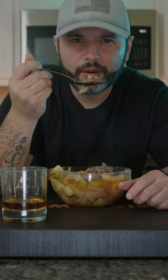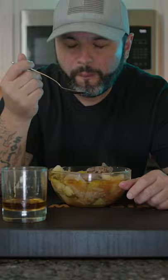I know there's gonna be some people that say they make it differently or I didn't do it right, but this is how we do it in my house and it's absolutely delicious. That's so good.